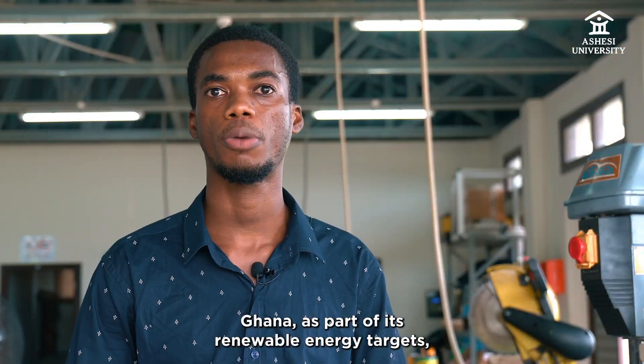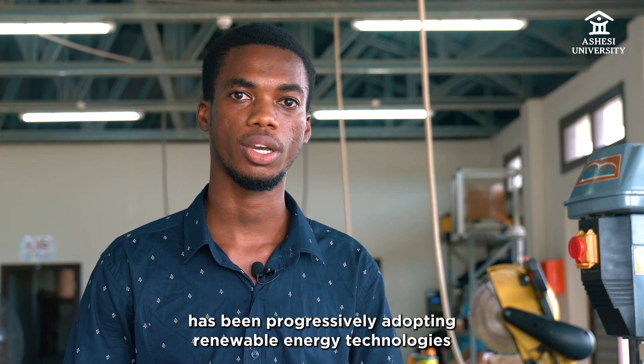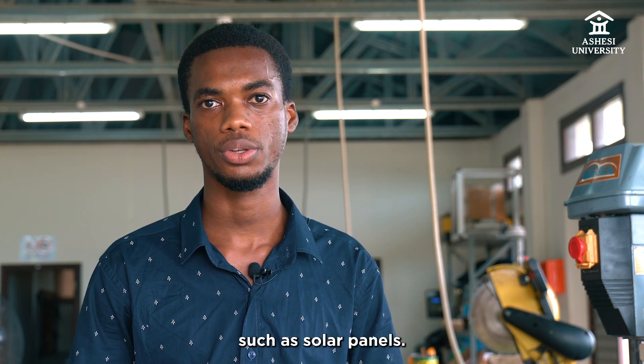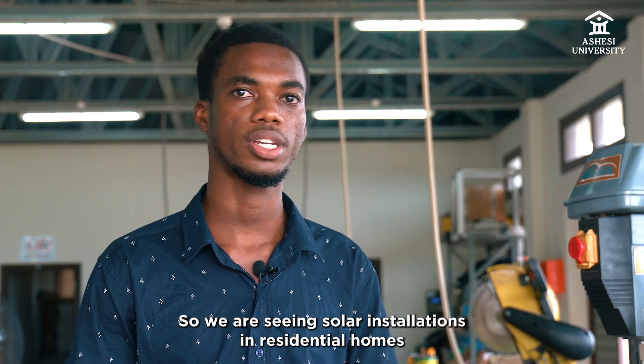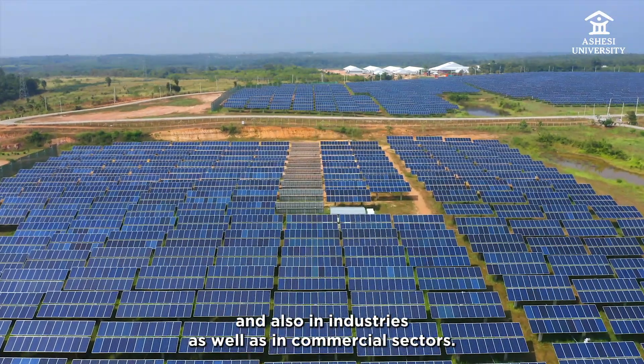Ghana, as part of its renewable energy targets, has been progressively adopting renewable energy technologies such as solar panels. We have seen solar installations in residential homes and also in industries as well as in commercial sectors.